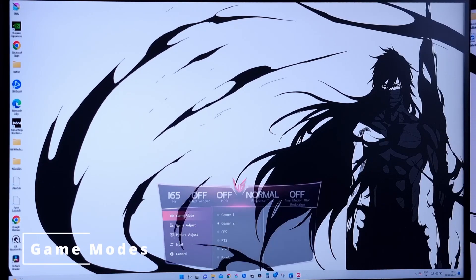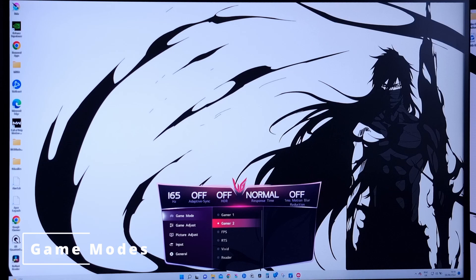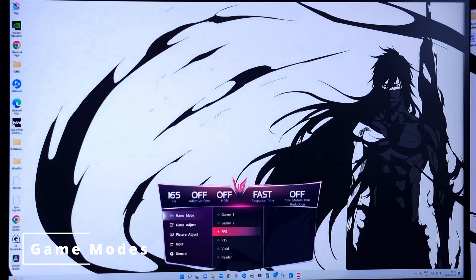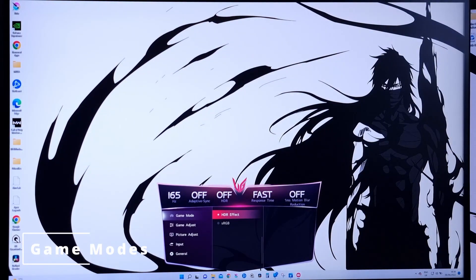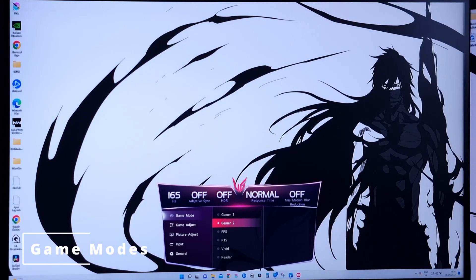There are 8 game modes available. I normally personally use the Gamer 1 or Gamer 2 mode. It allows you to be most flexible with your settings and actually tune it down to how you would like to use the monitor. With all the other settings there are some presets and some of the options are greyed out, so I normally just use the Gamer 1 or Gamer 2 setting.